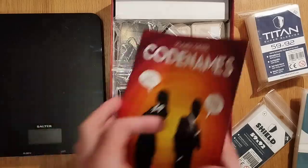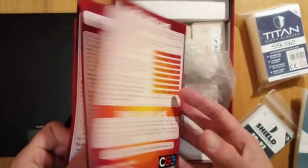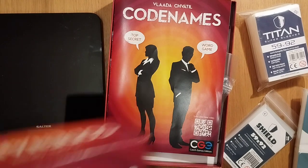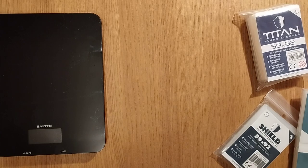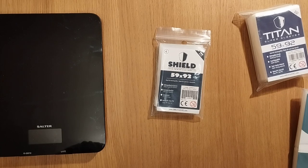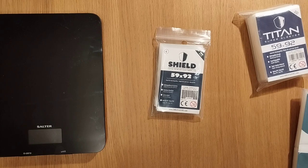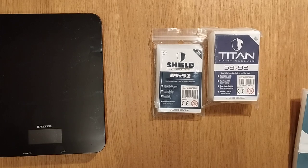Codenames doesn't tell you how many cards there are of everything. One thing to mention — I did pull my back this morning, so you might hear me react, but luckily it hasn't happened yet. That's the small sleeves done. Now we can move on to some of the bigger games — the standard Euro size: 59mm by 92mm. We've got Titan and Shield in play here, both of which we are going to go through.